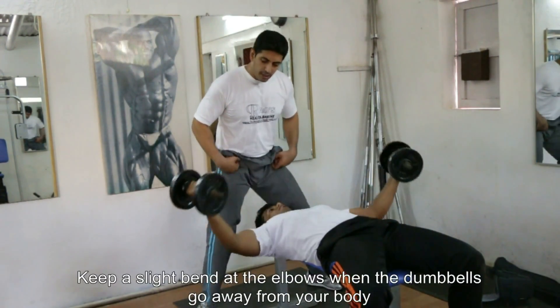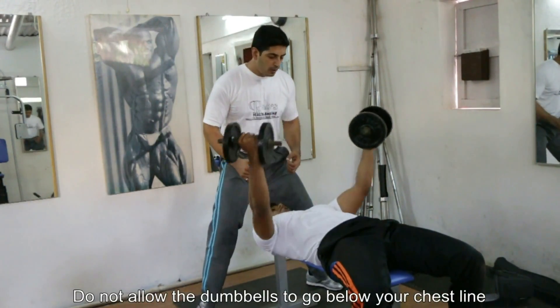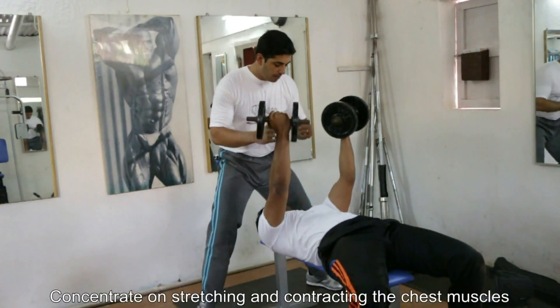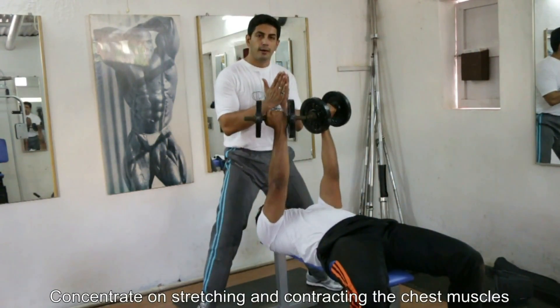Try to stick to medium weight and keep the movement and form straight. Go down, inhale and exhale up — inhale, stretch, and contract.